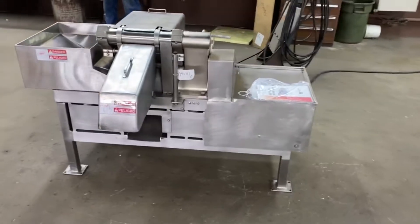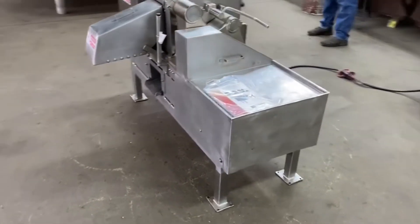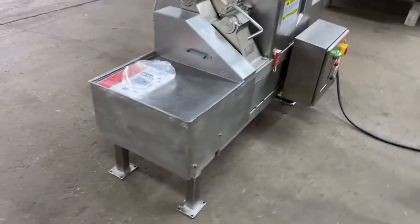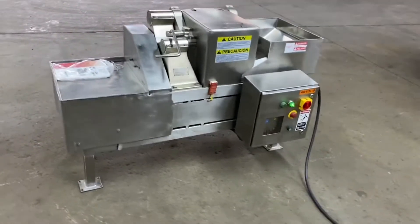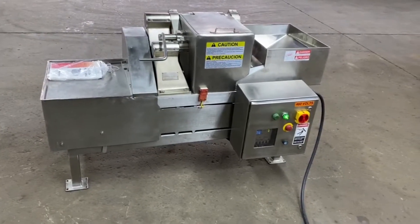And that is the Urschel GA. This particular prospect is ordering the machine with several different sets of change parts. We generally include the machine with one set of change parts; however, we can supply additional change parts for any order.